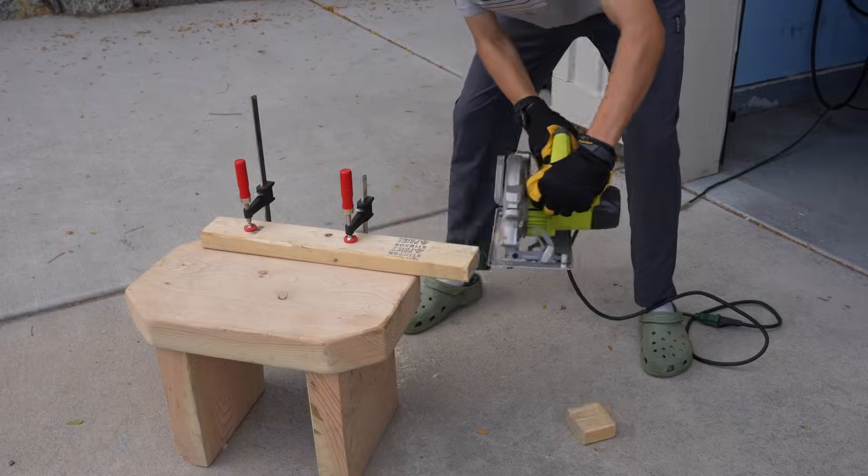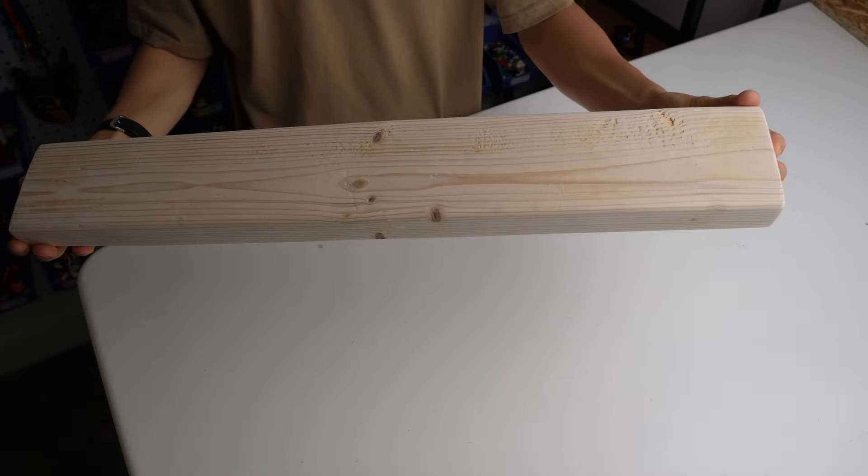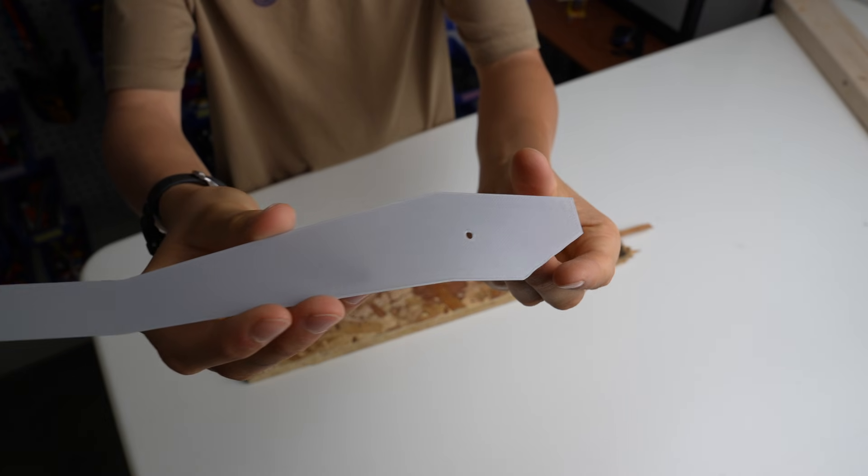I started by cutting a piece of 2x4 to the correct length. To it I will mount all my pedals.